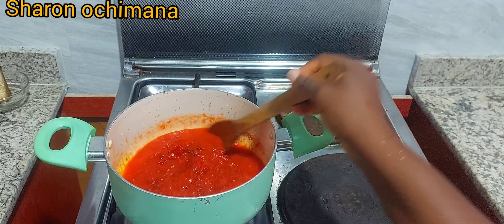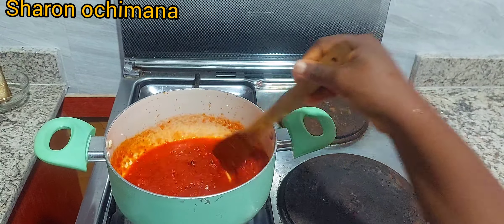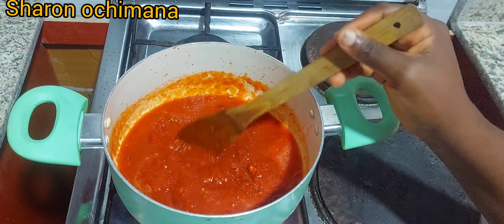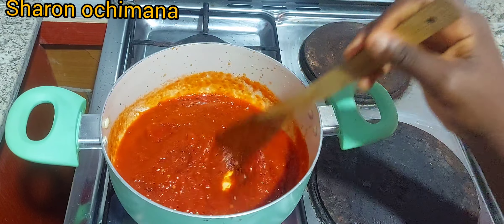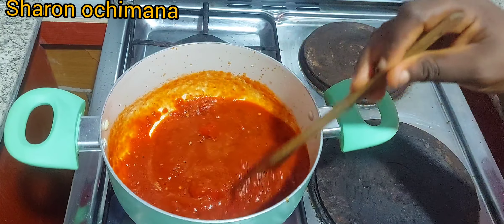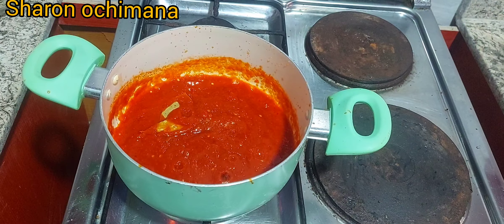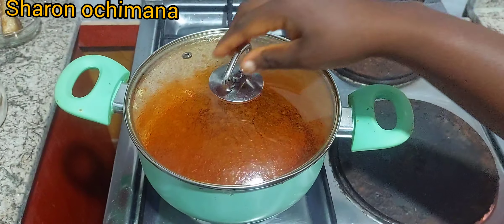If you really need the complete ingredients for a full jollof rice recipe, I'll be uploading that on my channel, so subscribe and stay tuned. I'm also adding bay leaves to the mixture now.